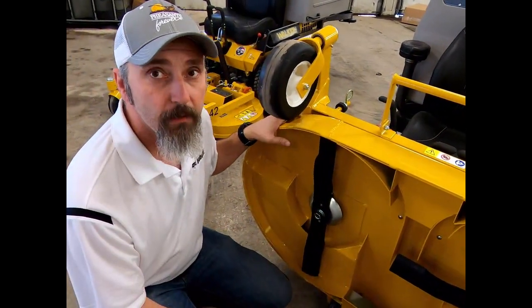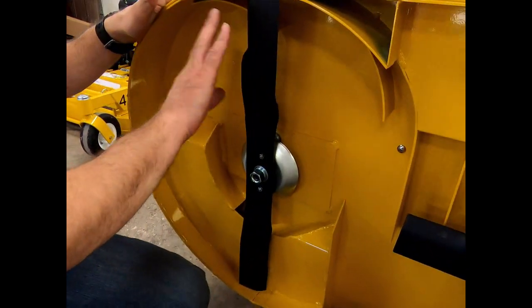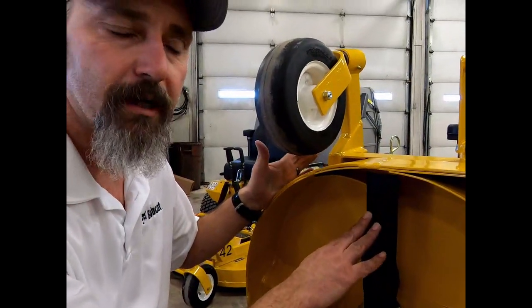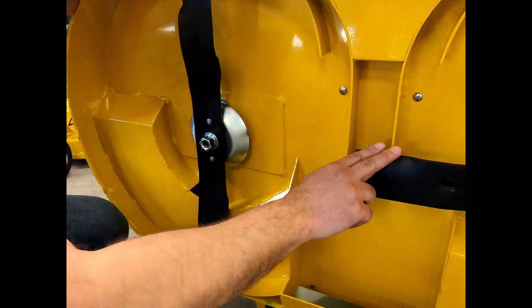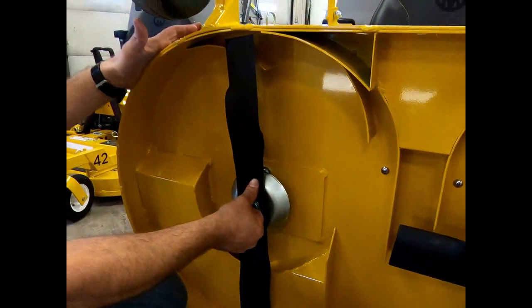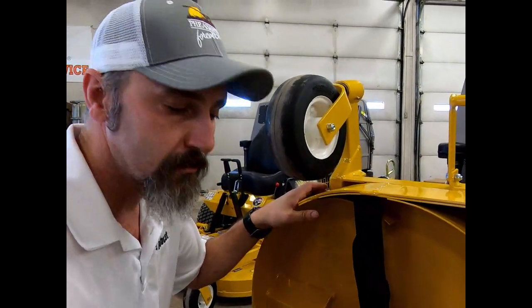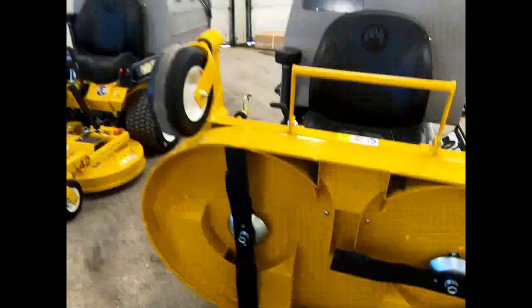I'll talk about the flow of air: this is a standard rotation deck, but they also make a reverse rotation deck. You'll see this one pushes air this way into there, while the other pushes air the other way. These blades need to go in the right direction if you reinstall them. There are also gauge wheels on the back that serve as anti-scalp wheels and help it roll when off the machine.